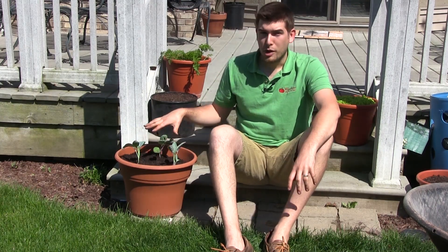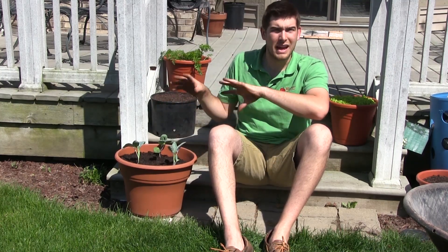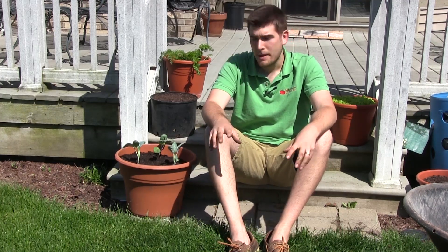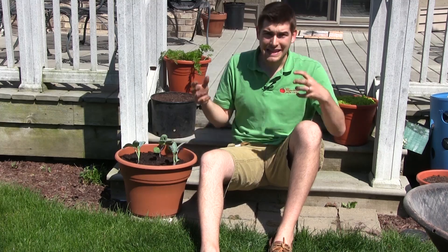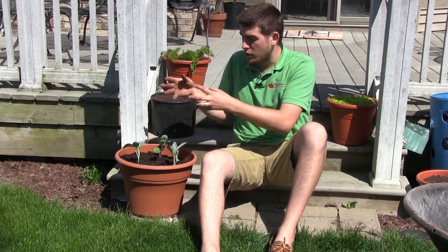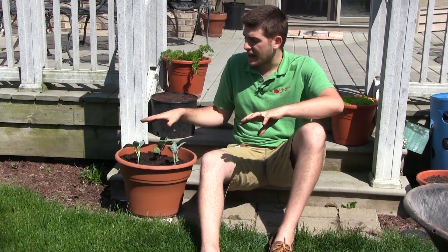Broccoli likes full sun — between five and seven hours is going to be great. I would not give them any less than five hours, because they're not going to produce large heads. A lot of people forget that broccoli is actually a leaf crop. It grows its leaves, and then at the flowering stage you're eating the immature flowers, the florets. Up until that point it's just leaves growing, and the only things that create a larger plant are nutrients and sunlight. The more sun you give it, the bigger and better your broccoli is going to be.